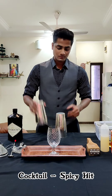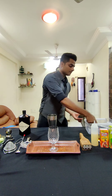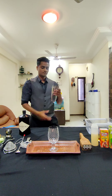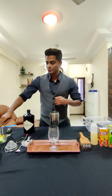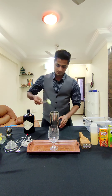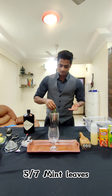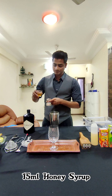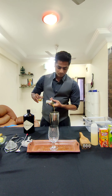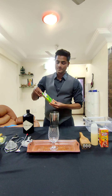So I'll start with my cocktail now. I'm going to use 3 slices of cucumber, 5-7 mint leaves, 3 ml of honey syrup. I'm going to use Yukosso wasabi paste.